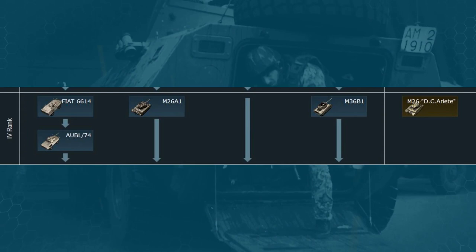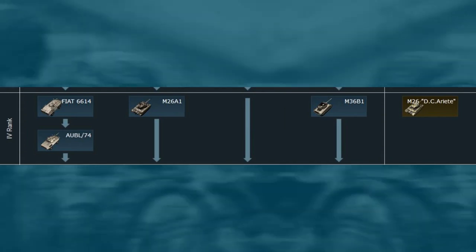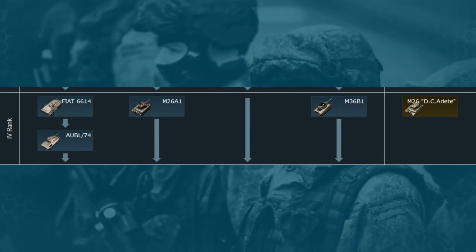Hi everybody. Today we'll take a look at the vehicles available in the Italian tech tree at tier 4 in War Thunder.